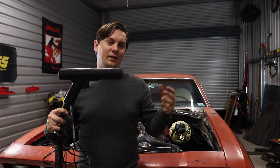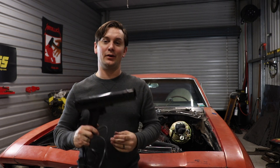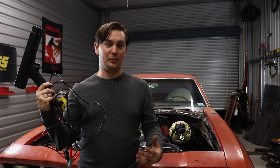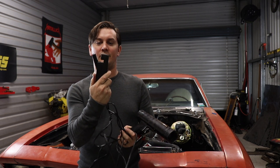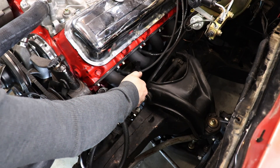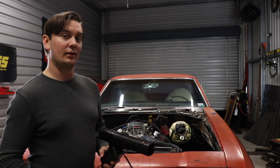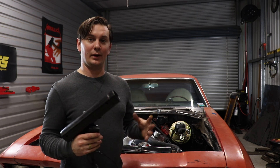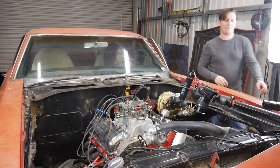This right here is a timing light. There's nothing special about this one — they make some really cool ones but I've had this one forever. It's pretty simple to use. You have a positive and a negative that you hook up to your battery terminals, and you have this clamp here which goes over your number one spark plug wire, pointed towards the actual spark plug itself. Some of them have arrows; a lot of the older ones don't need it. Once I hook this thing up, I'm going to fire it up and do my best to show you the two timing marks coming together. I'm just going to be rotating the distributor until I get them there.